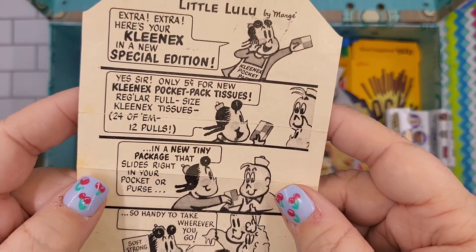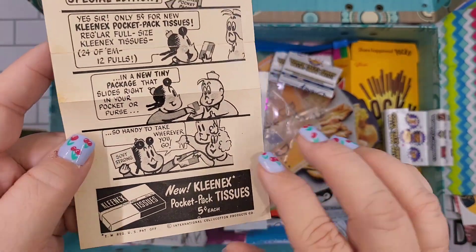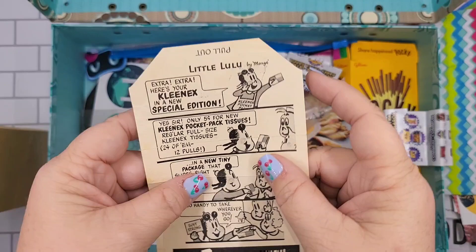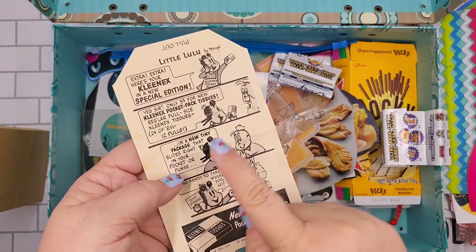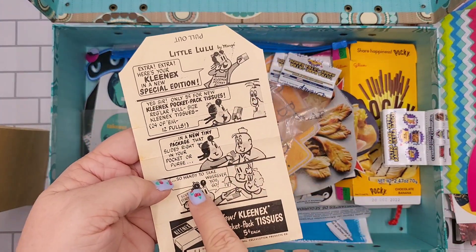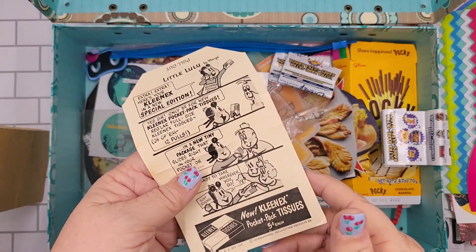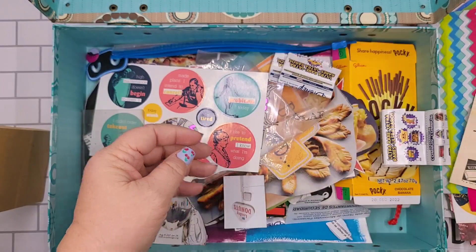I didn't realize it had fallen off the table, so now I have it — that'll be fun. Speaking of vintage ephemera, I just ordered another package of vintage ephemera, so I'm excited to see what's in that one.